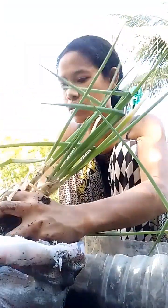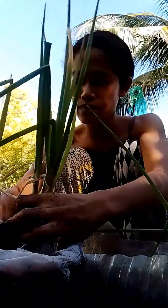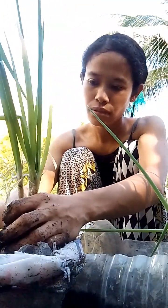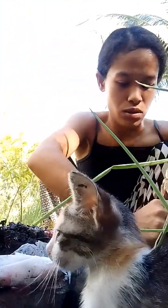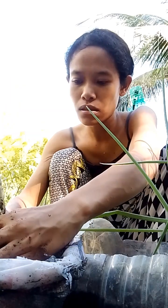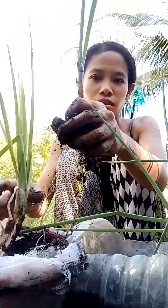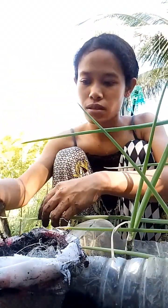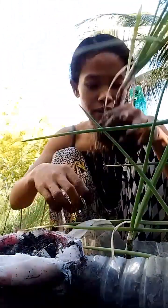Careful — oh my gosh, see these are the roots, so be careful guys. This one is not ready, so we'll just transfer it here also.